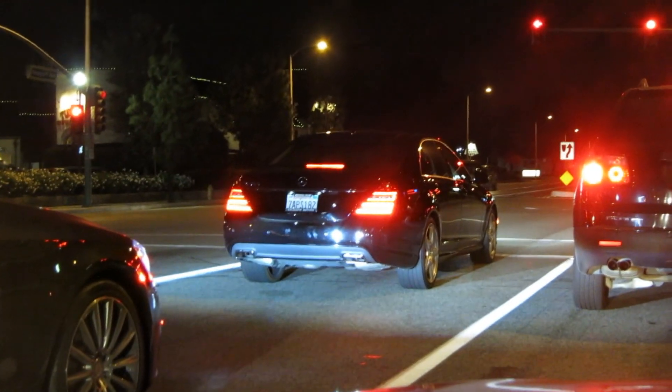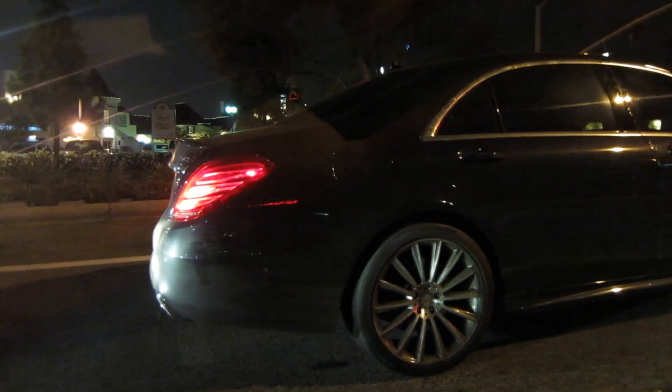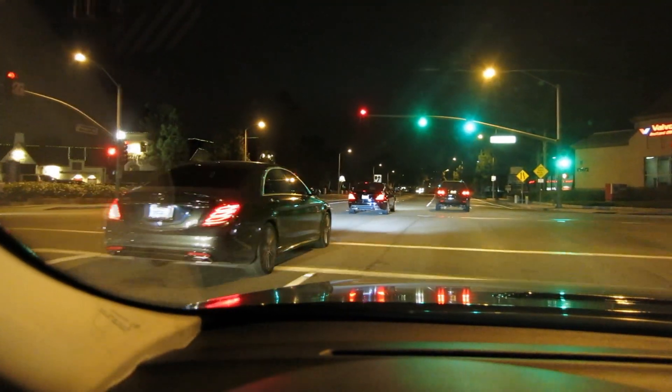Here is the older model S-Class, and right behind it is the new model S-Class. That's a nice-looking whip. The only real difference is the cleaner cut lines and the tail lights. Look at those two cars — beautiful.